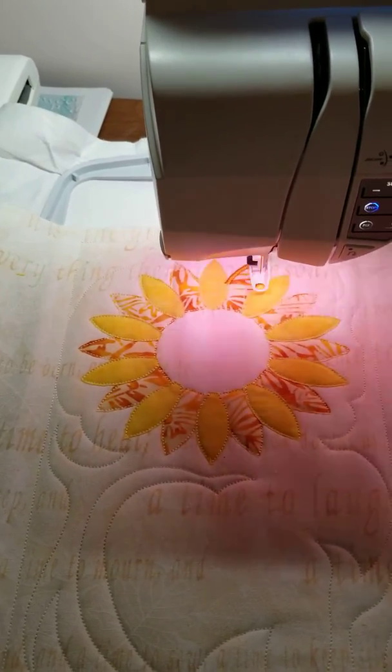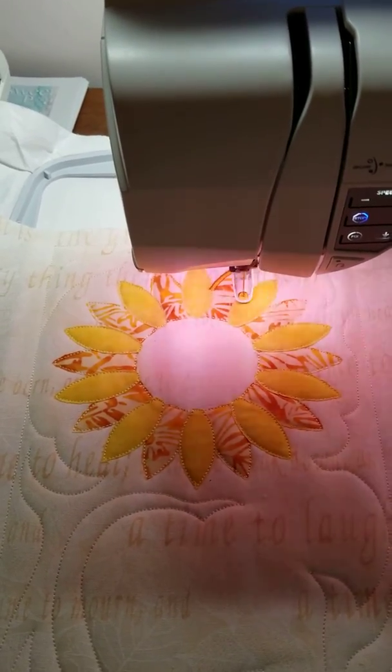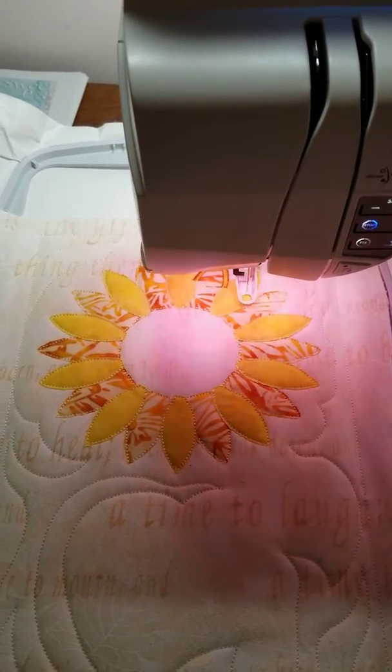I already did the stems on two others. This is just going to be the bloom on this one. It knots it and then goes on to the other leaf. It's doing the back leaves right now.